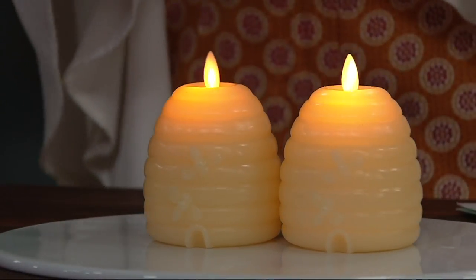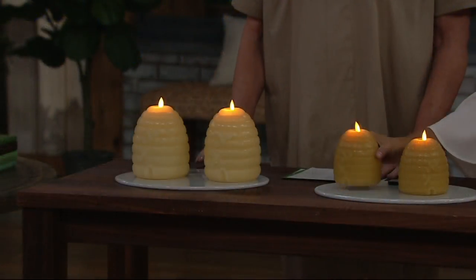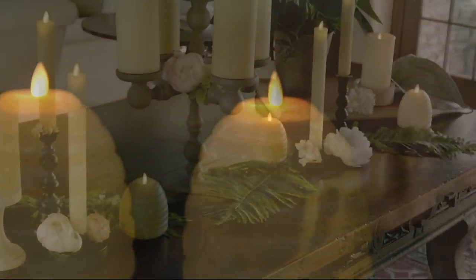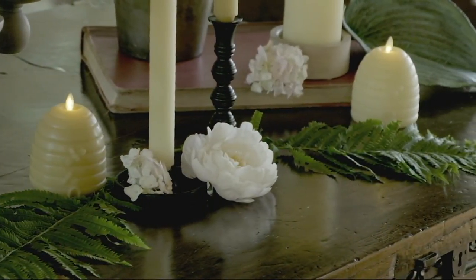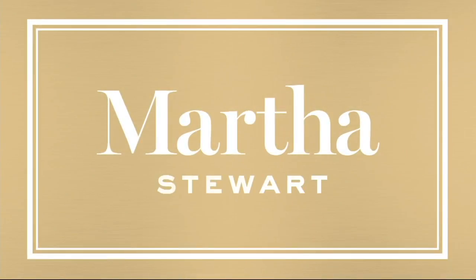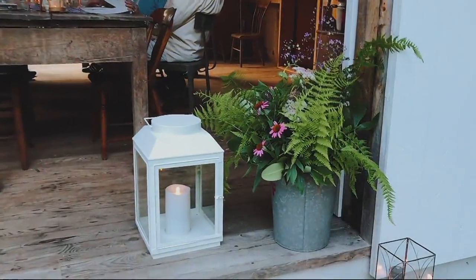It doesn't matter if you go with the shorter or the tallest — but I would mix these and make a very natural beehive table. The three-inch, the five-inch in the middle, the seven-inch, and then you choose which color: the darker is called dark beeswax, but they mix nicely. You don't really have to choose one or the other. And everybody gets a remote — Martha Stewart would provide the remote for you too, so that's not an extra purchase. It comes with each set of candles.